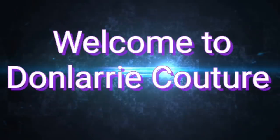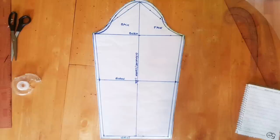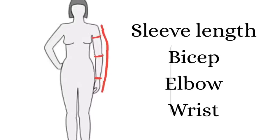Hi guys, welcome back to my channel. This is Don Larry and in this video today I'll be showing you how to draft a basic sleeve pattern. You can use this basic sleeve pattern to draft virtually any type of sleeve you want. To get started, you're going to need some measurements: your wrist measurement, your elbow measurement, your bicep measurement which is the same thing as the upper arm circumference, and your sleeve length. For the purpose of this tutorial, I'll be drafting a long sleeve pattern.